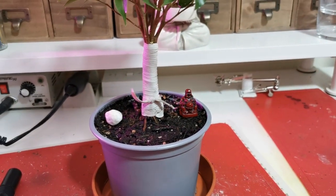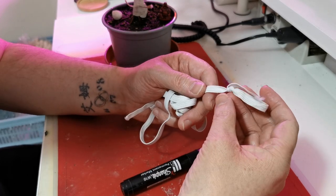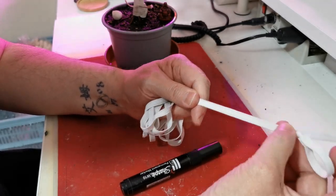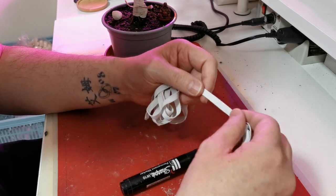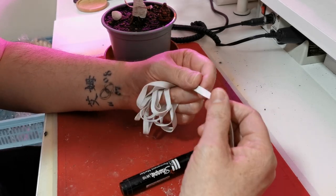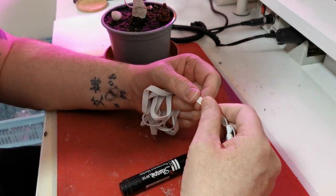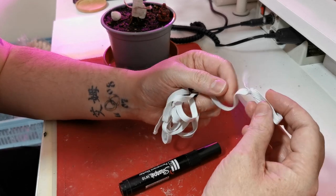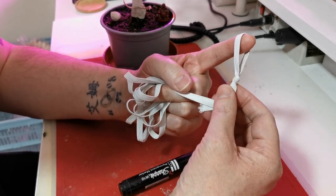This is the elastic I used. It's just normal fabric elastic that you normally use for sewing — the kind you can get from a sewing box. That's all it is.